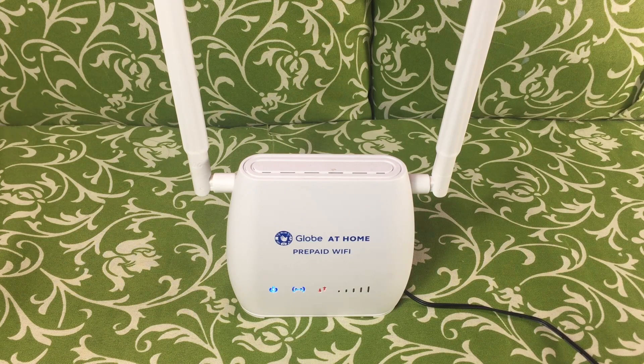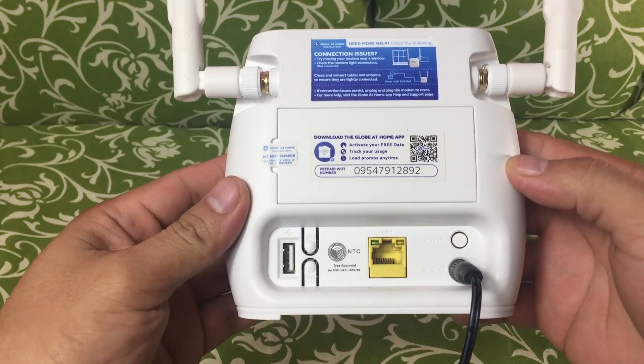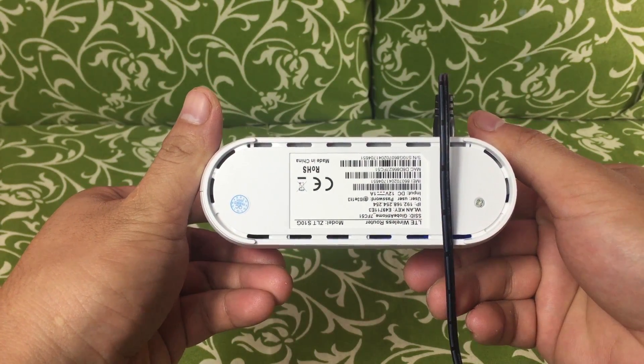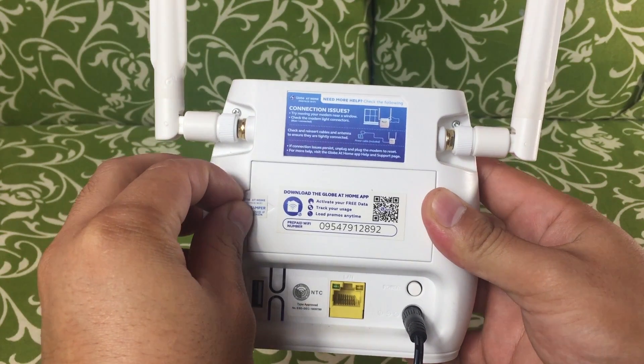One problem when you look at this ZLTS 10G model is that there is no reset button. So to be able to reset your modem, you need to remove this warranty sticker — so do this at your own risk.